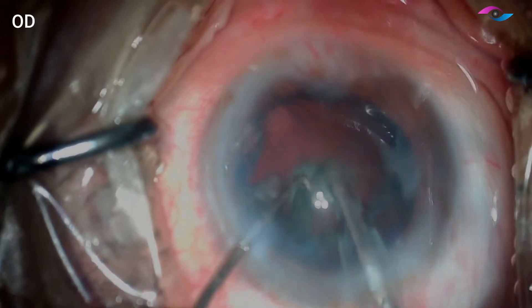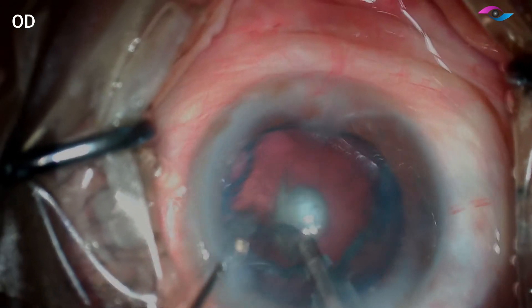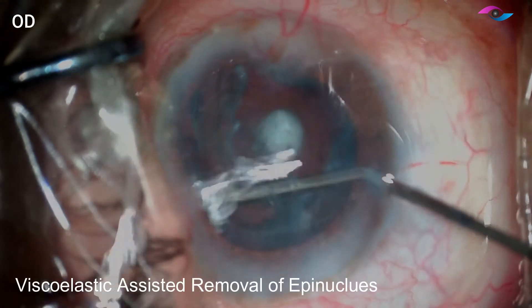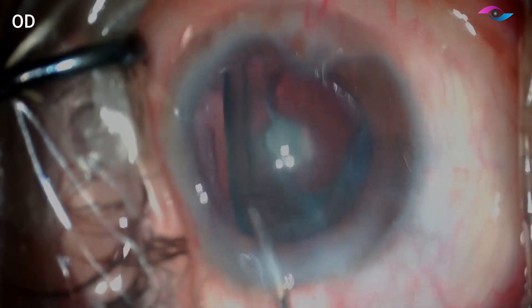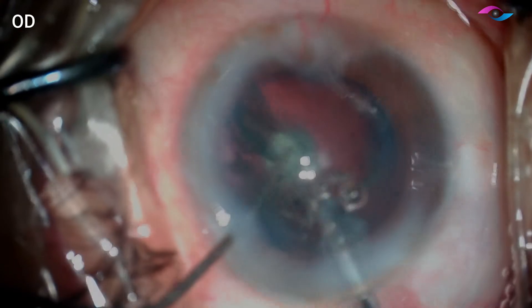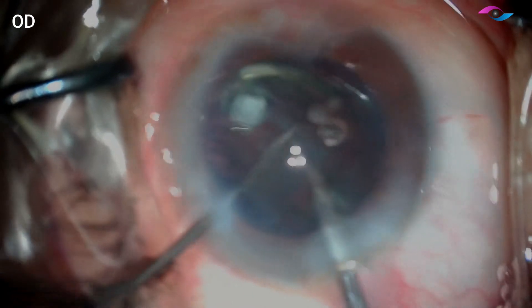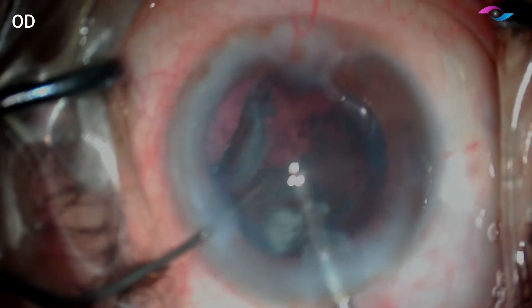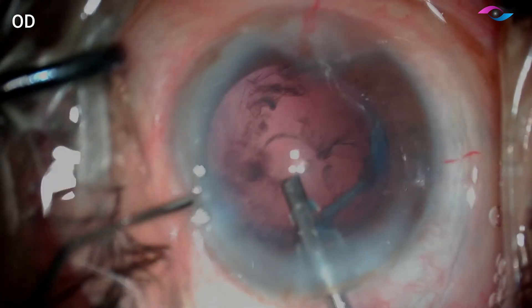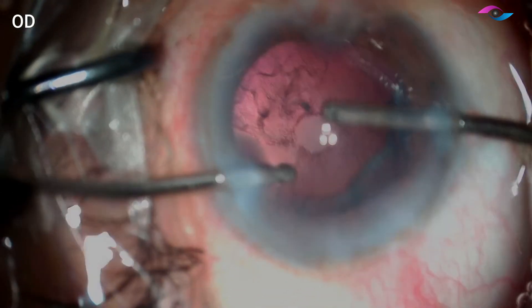Before I come out, I must inject viscoelastic from the side port because we do not want chamber fluctuation, which can again cause dehiscence of the PC. I am using the visco dissection technique to get the epinucleus up. This helps in removing the epinucleus very safely and the viscoelastic would also seal any posterior capsular rent if it exists. We can simply aspirate the entire epinucleus sheet — only the cortex remains and the posterior capsular opacification has come out with the posterior epinucleus.